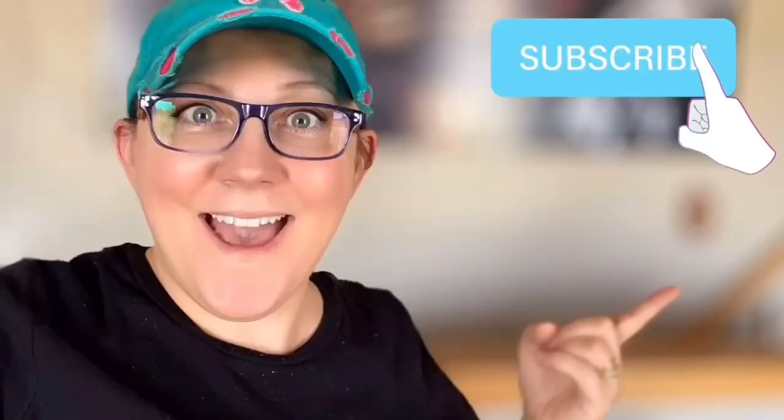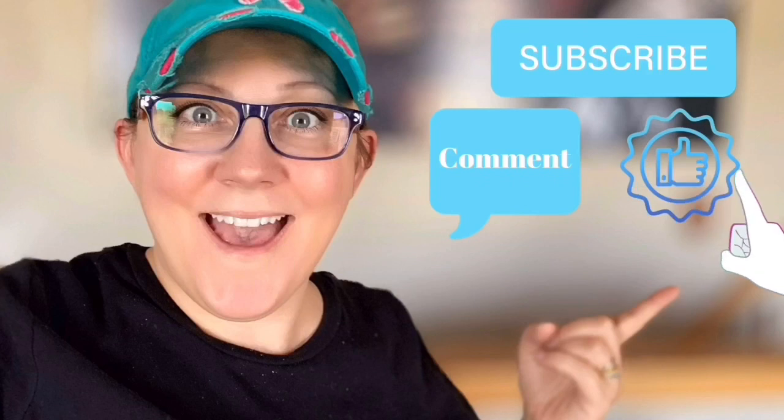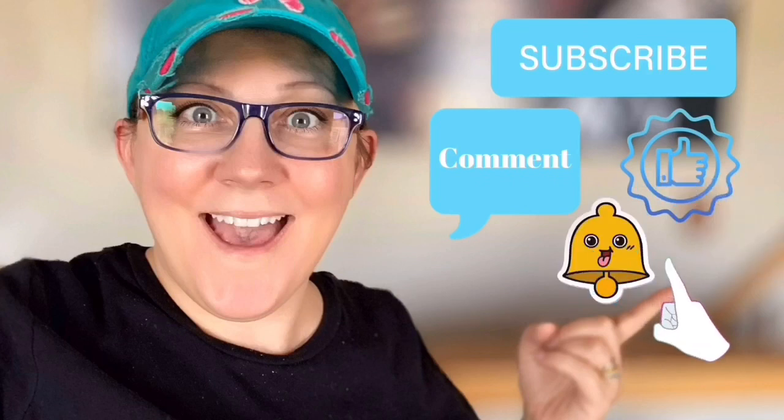Hi everyone, it's Stacy from PeonyLaneDesigns.com. Have you subscribed to the channel yet? If not, click the little blue button somewhere here. Don't forget to click the subscribe button, comment down below, like this video, and click the bell icon to be notified.